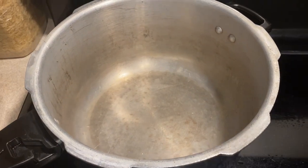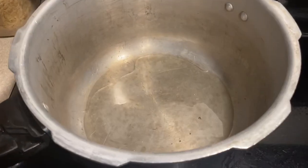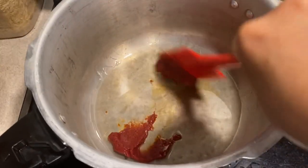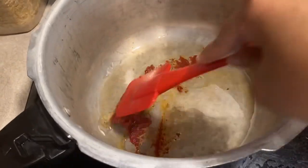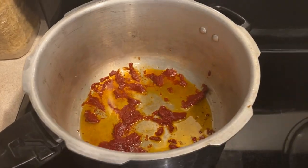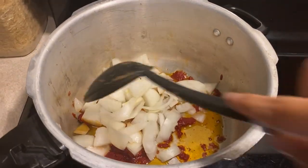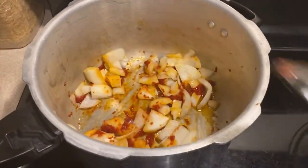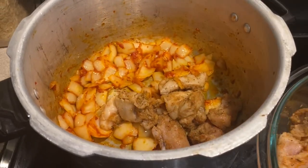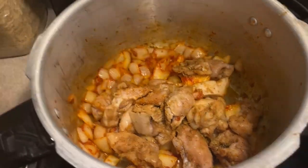To a large stock pot over medium heat, add two tablespoons of olive oil and two tablespoons of tomato paste. Stir the tomato paste into the pot and kind of crush it into the oil until it's well combined. Now let's add one large chopped onion. Stir and cook for about two to three minutes. Now let's transfer our chicken over to the pot, stirring it occasionally to make sure you get all the sides browned and cooked evenly.